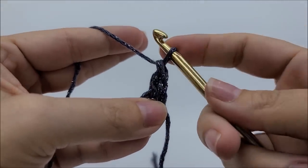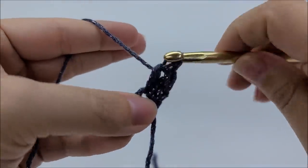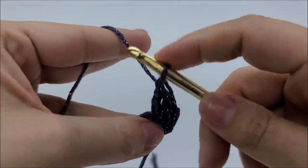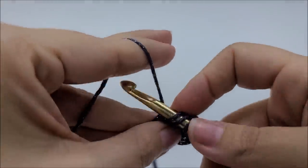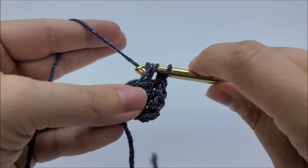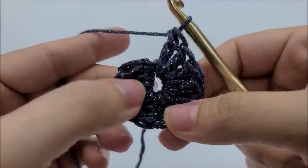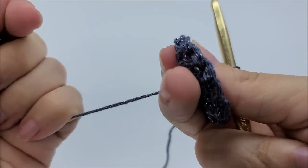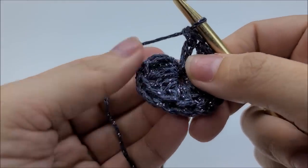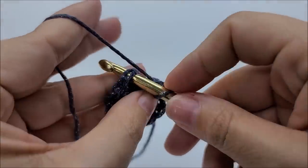We want to do a total of 12 double crochets. I've made it to the end of round one and I have my 12 double crochets. You can usually pull your tail and close up that center circle just a little bit more, and later we can sew it together. We're going to end round one by slip stitching into the first double crochet — not the chain one, but the first double crochet.